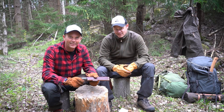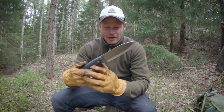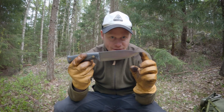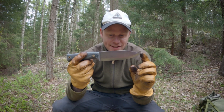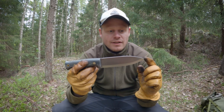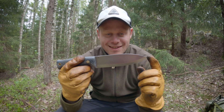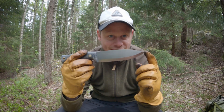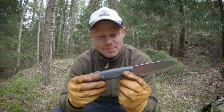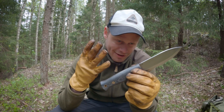Let's go into the specs in a little bit more detail. The blade length is 14.5 cm, and the overall knife is 26.5 cm. It has a thickness of 4 mm, a Scandi grind, and the steel is CPM 3V. The handle is made of black canvas micarta, which feels really soft when you don't wear gloves.